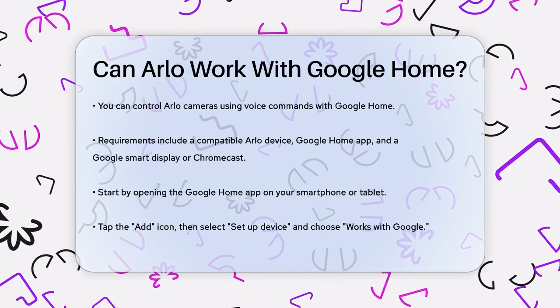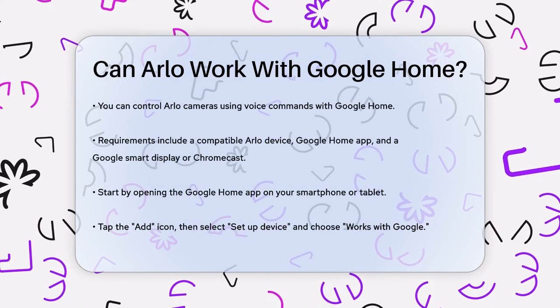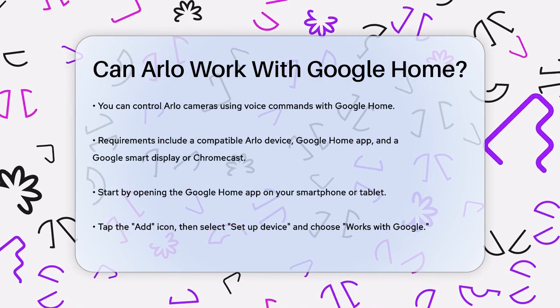First, you need a few things: a compatible Arlo device, the Google Home app, and either a Google Home Hub, a Chromecast device, or another compatible Google Smart Display. Once you have all these, you're ready to get started.